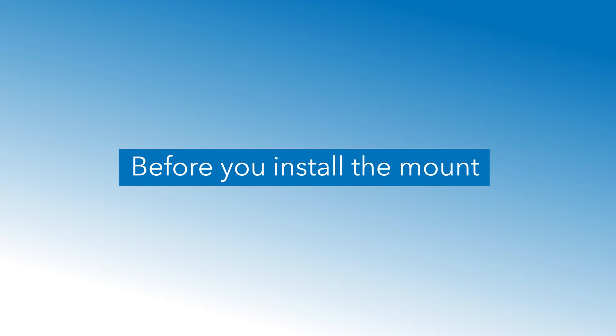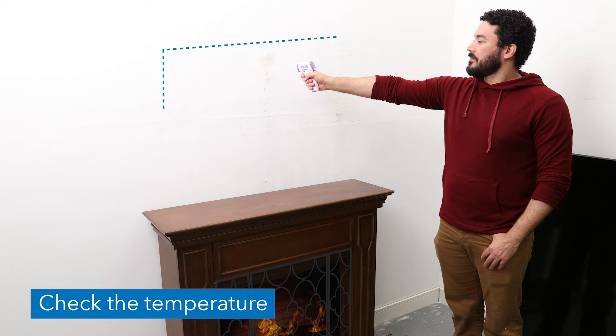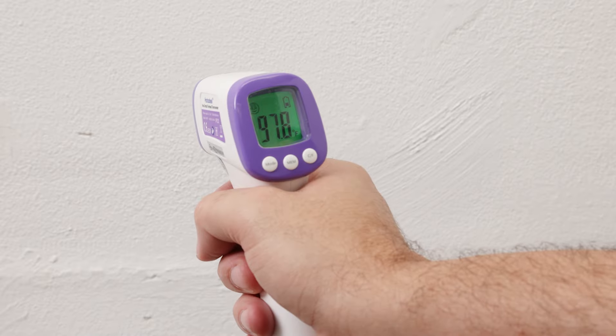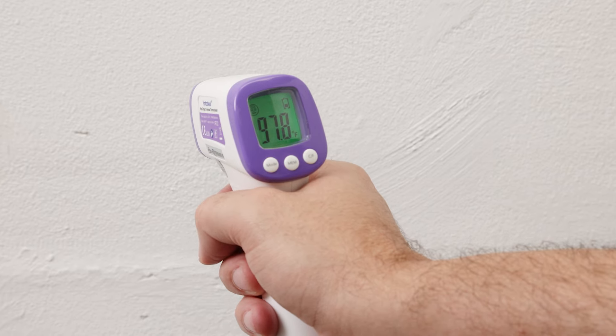Things to consider before you install the mount. While a fire is lit, use an infrared thermometer to check the temperature of the approximate mounting position. The temperature at the front of the fireplace mantle must never exceed 100 degrees Fahrenheit.